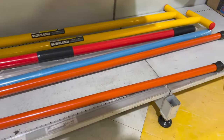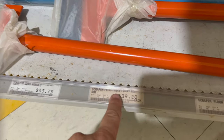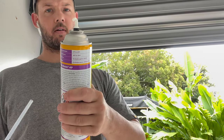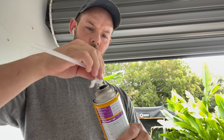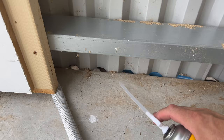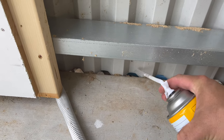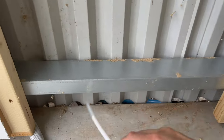I might as well grab one of these scrapers — there's a fair bit to scrape off the ground. You just got the tube, put a little bit of filler coming out, throw that on top and twist it. Best to shake it a bit first.